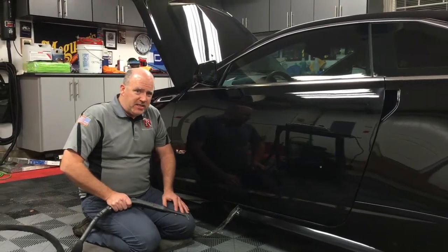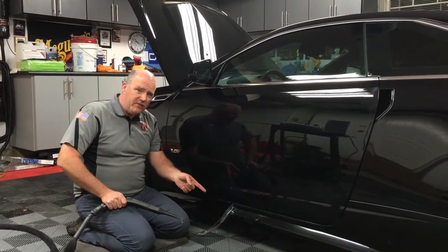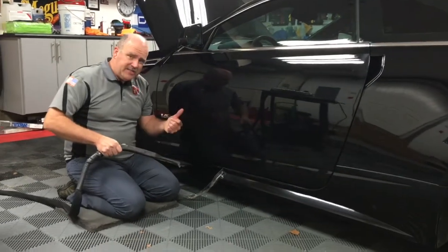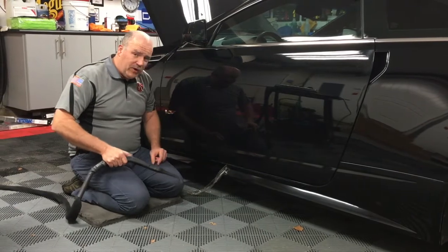Hey, this is Greg from Reflections Detailing. I thought I'd show you how I'm taking off this chunk of clear bra down here on this rocker panel using steam and a technique so that you don't leave any residue behind.